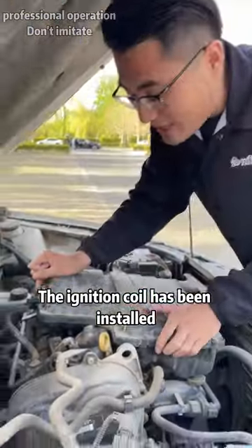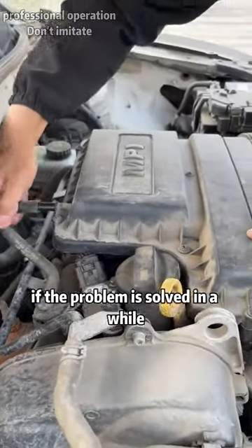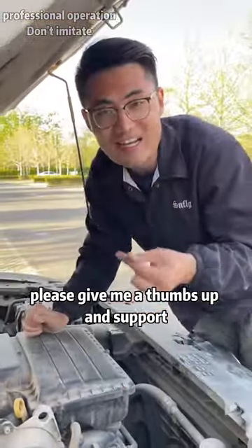The ignition coil has been installed. Now put this box back and try it out. If the problem is solved, please give me a thumbs up and support.